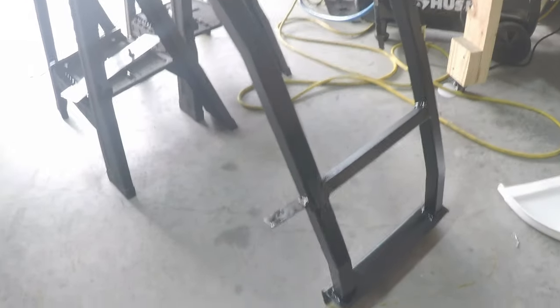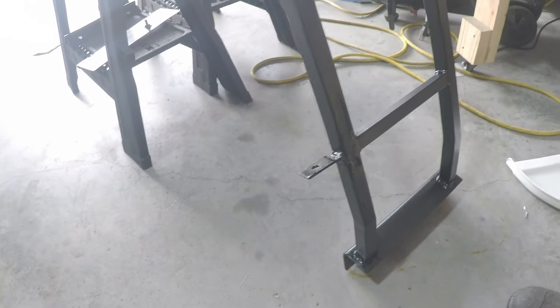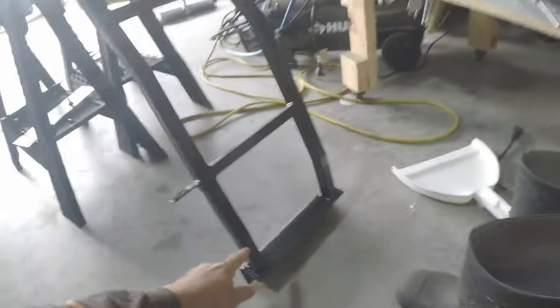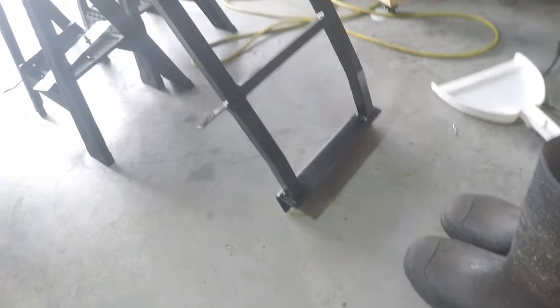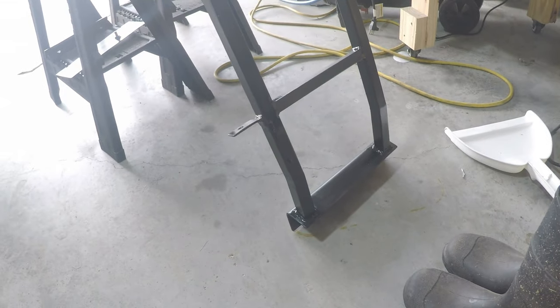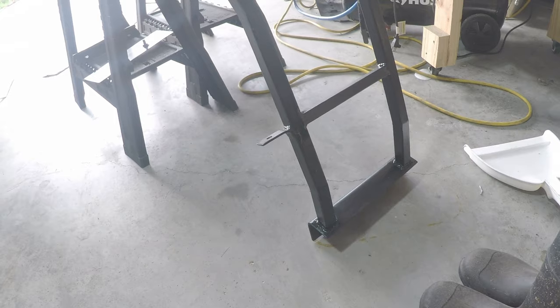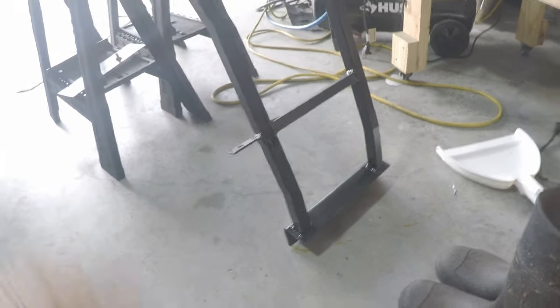Once you've built the whole ladder, you can specifically measure the exact length and degree needed for the bottom extension. That extension is going to be different on each side, so if you make them exactly the same they won't line up. Super simple build — once the paint dries I'm going to throw it onto my truck to show you how it all looks and how to measure for these bottom pieces.